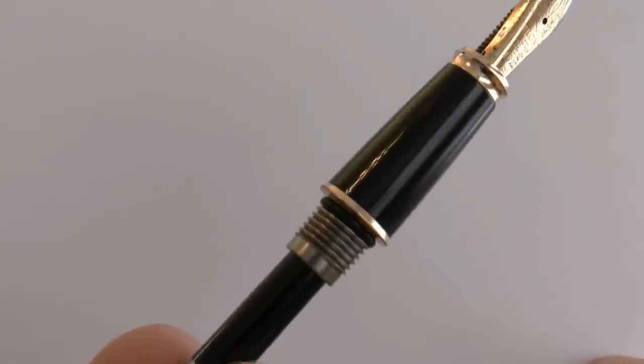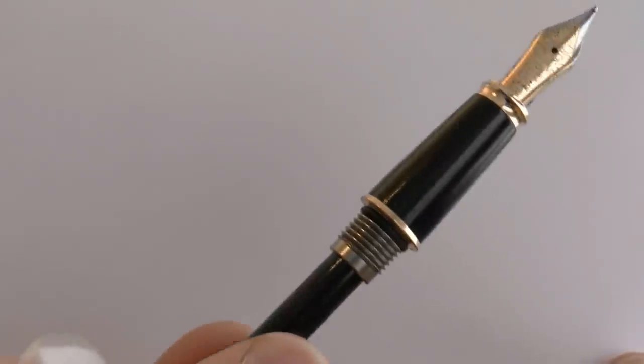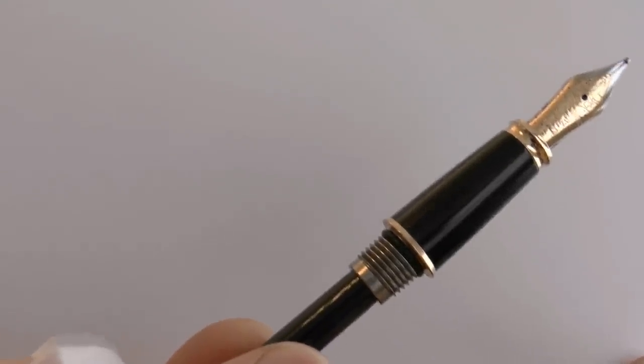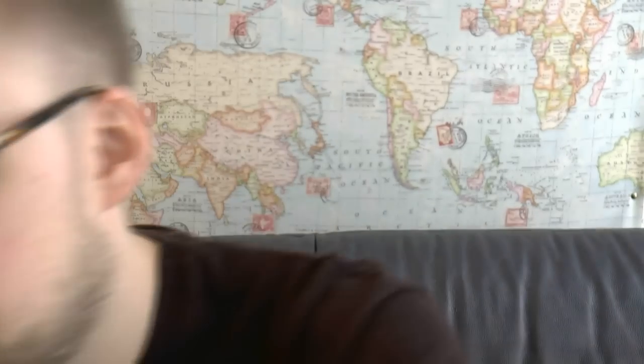Then you have the slightly tapered, maybe even a bit barrel-shaped section, a little cap lip, and that's it. Now you unscrew the barrel, and what Diplomat does — as far as I can recall, they still do this to this day — is they put a little rubber o-ring there. I really don't think that o-ring is there for eyedropper conversion. I think it's merely there so you don't accidentally unscrew the barrel, since it is metal on metal. And of course then you have the converter — very simple converter, works well. The downside to that rubber o-ring is that it's quite tough to put back in place.